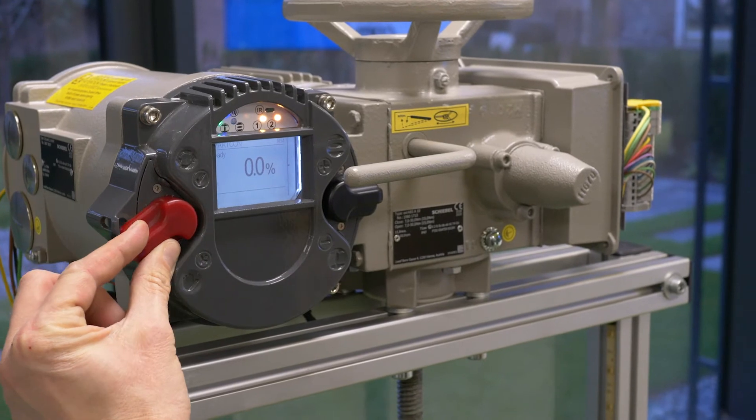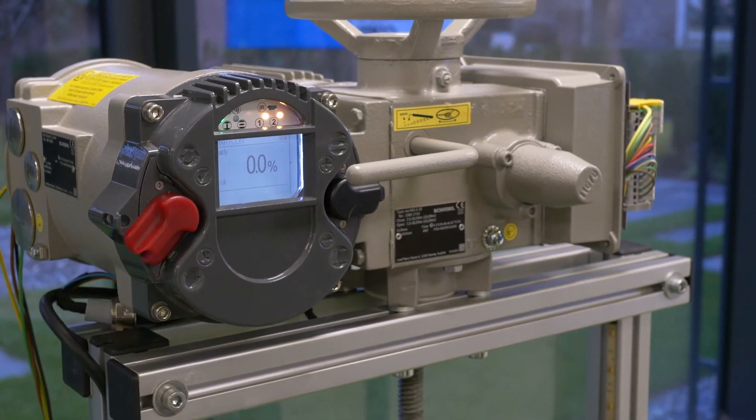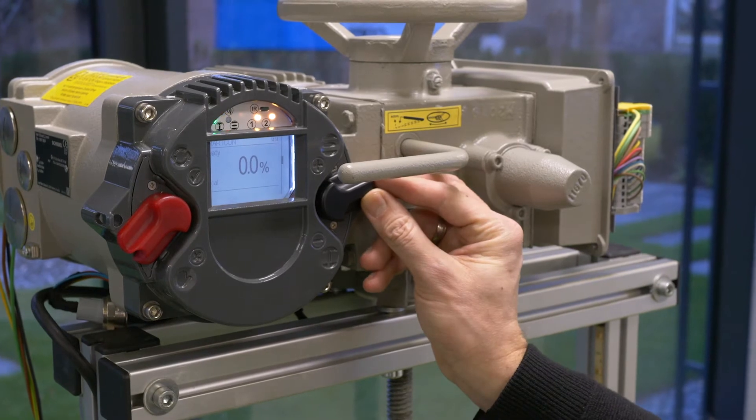Now open the valve electrically and stop before you reach the mechanical end limit.